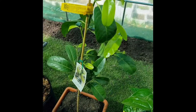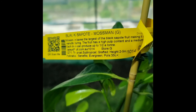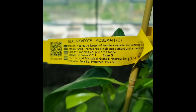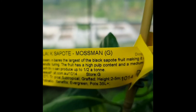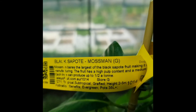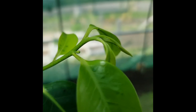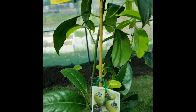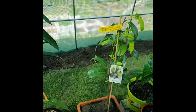And guys look at what we have here — again from Daly's Fruit Nursery, the Black Sapote Mossman. This is an evergreen variety, subtropical/tropical, grafted, and can produce up to half a ton. Guys — half a ton! And the growth is looking beautiful. I wouldn't be surprised if that's a fruit coming through right there. I am looking forward to growing a beautiful tree.